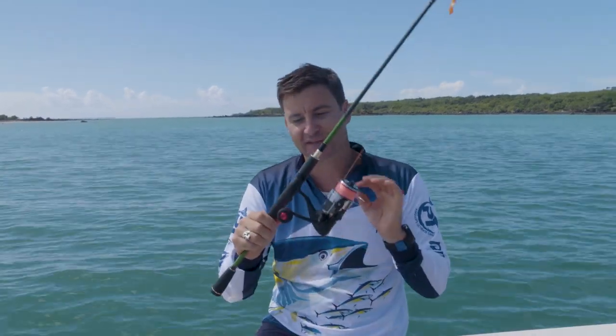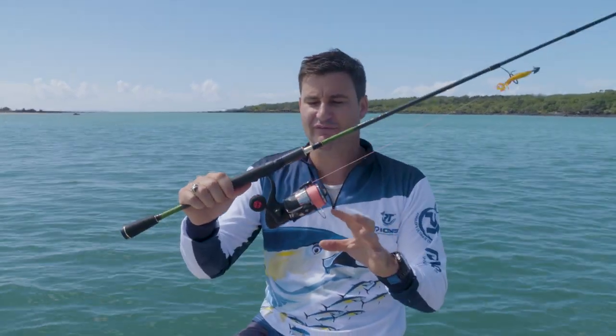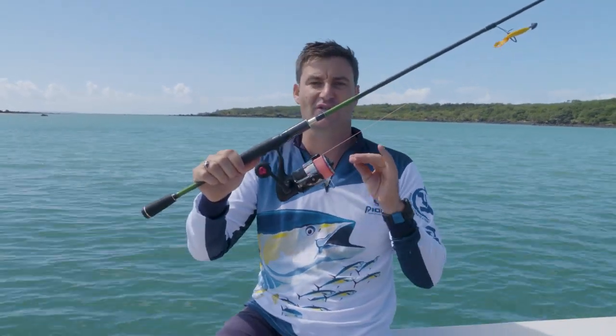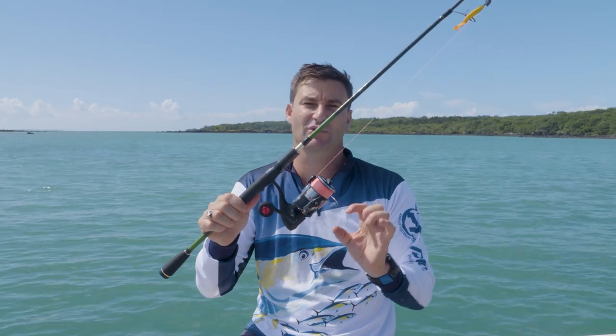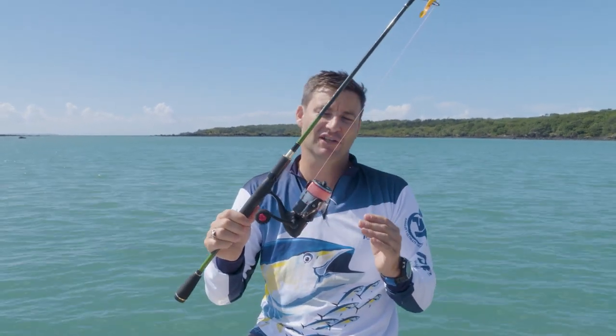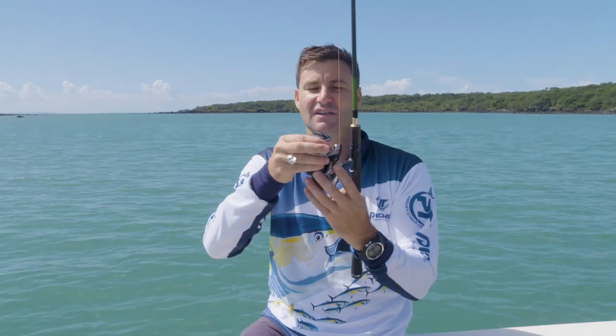This particular model is a quality little model. You can see from the way it's designed with its ergonomic round handle — really easy to grab. It's got ball bearings all the way through it, brass pinion gears, a decent wind ratio, and a micro-sensitive drag.